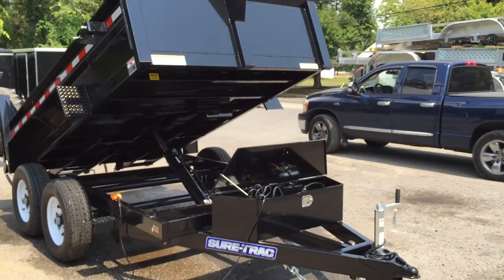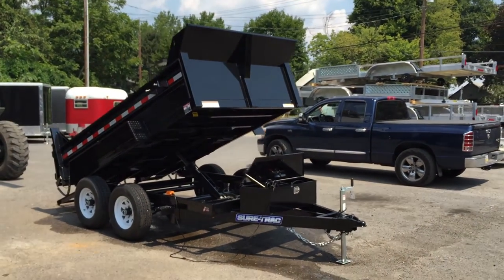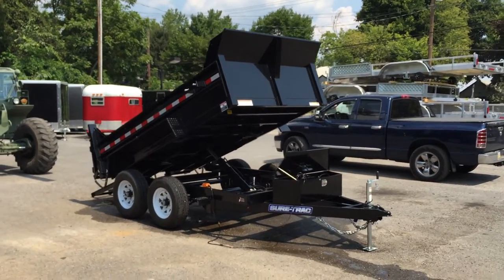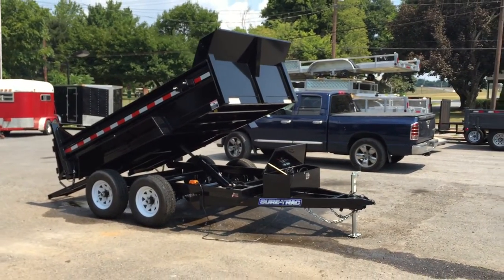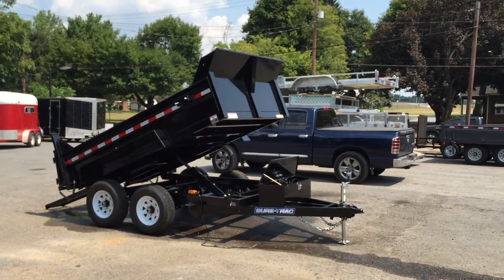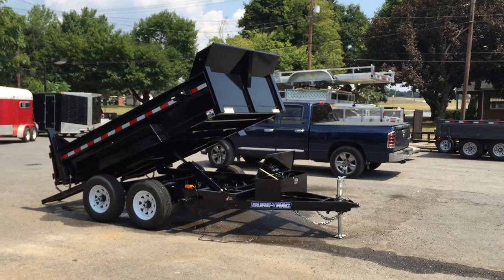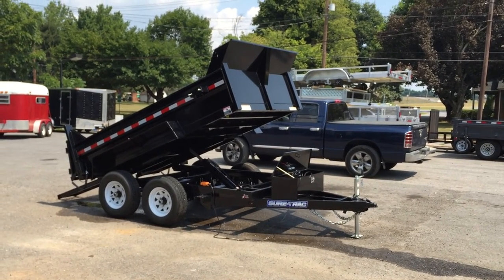So folks, there you have it — that's a six by ten, 10,000 pound Shortrack Low Profile dump trailer, shown with the optional combo spreader gate and the undermount ramps. If you have any questions, feel free to give us a ring at 717-220-4220, or as always you can visit us on the web at bestchoicetrailers.com. Thanks for looking.